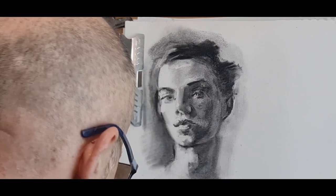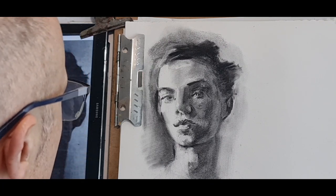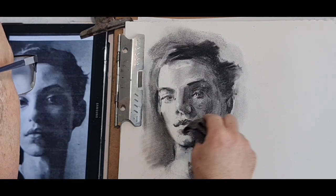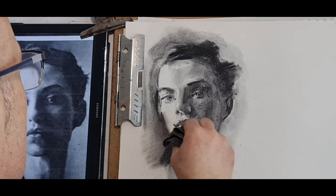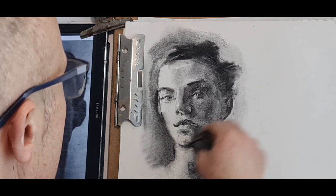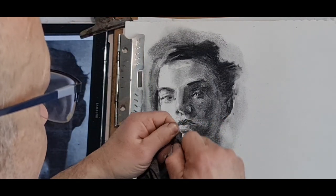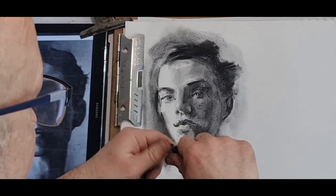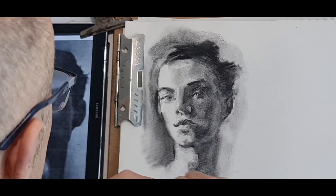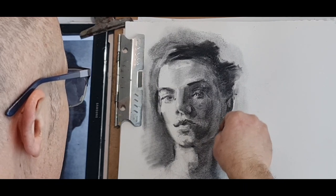Need a brush with charcoal dust. Before I spray — I think I need to spray it again to hold some darks and add even more dark. Before the spray, coming back with a putty rubber — brightening it up, making it grayer by opening it up — and then creating a nice effect by brightening up the background of the neck.